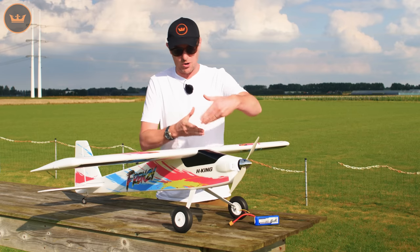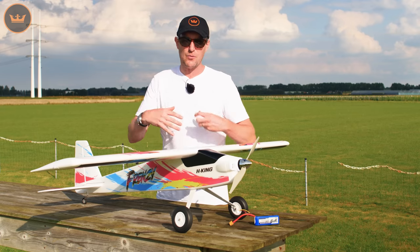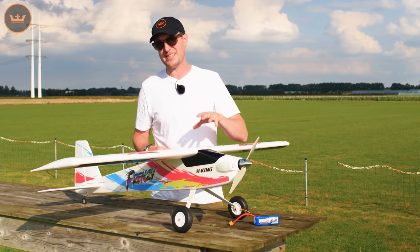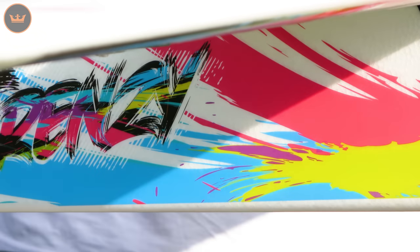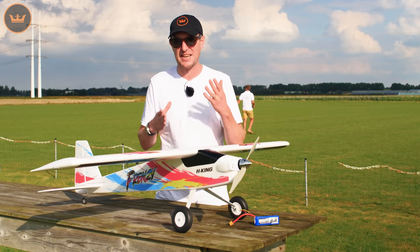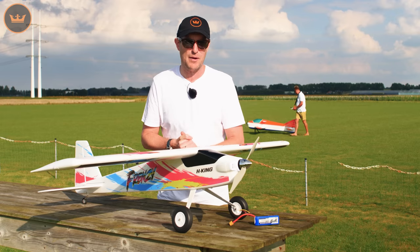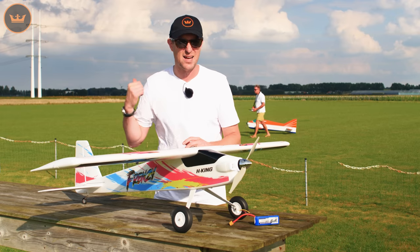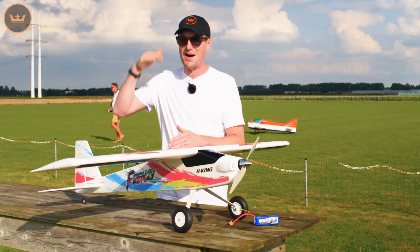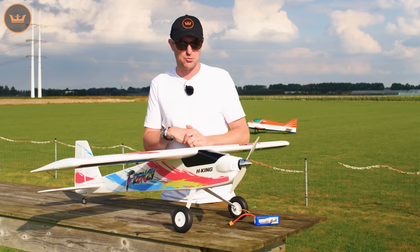It is very lightly loaded with a generous wing area and generous control surfaces, making it a great sports aerobatic design. You can slow it down and tame it on the rates, and you've got a very good trainer too. It's a great model at the club for any type of weather flying. Even on the strongest winds, you can park this into the wind and have a lot of fun — it's got power in reserve to get you out of any trouble.